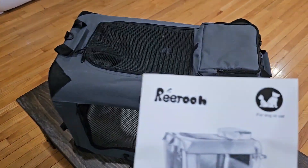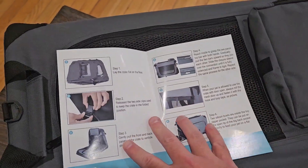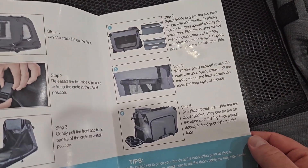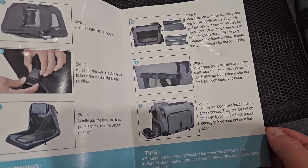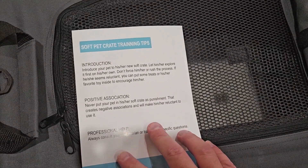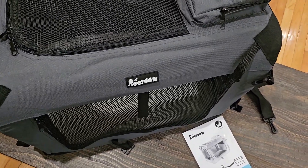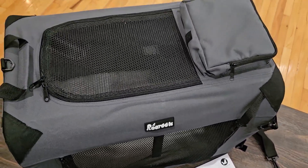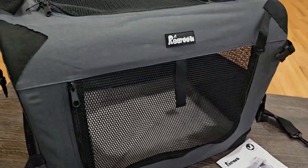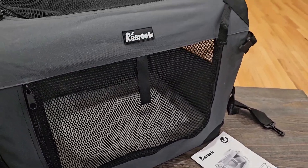Overall I am very impressed with this — it's a Riru soft pet crate. I'll put that link below the video. Here you can see inside the instructions in case there's anything you want to know that I didn't mention. This would easily hold two to three of my cats and they would even have a little bit of room. That's it for this video — I hope you guys enjoyed it. If you did, make sure you give it a thumbs up, subscribe to my channel, and I'll let you know when other videos come out. Have a great day!